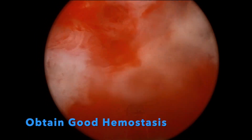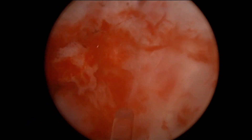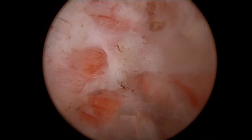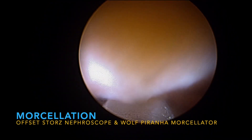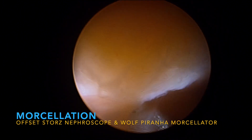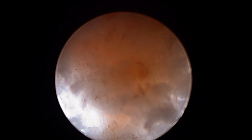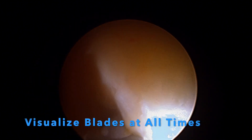Once the enucleation is completed, ensure good hemostasis is achieved as this will help with visualization during morcellation. Utilizing an offset stores nephroscope, a Wolf Piranha morcellator, and dual irrigation with three bags of saline flowing, morcellation is achieved. To engage the tissue, raise your hands to place the blade under the tissue and utilize suction, then drop your hands to lift the tissue from the base of the bladder. During morcellation, you should have clear visualization of the blades at all times and distention of the bladder in order to decrease risks of injury.